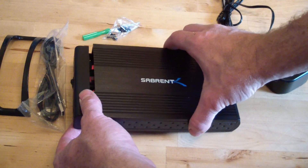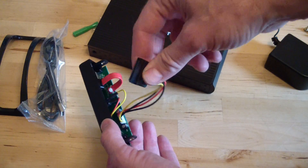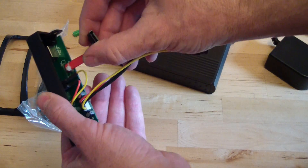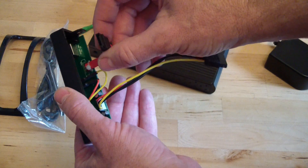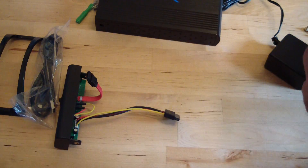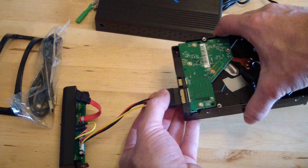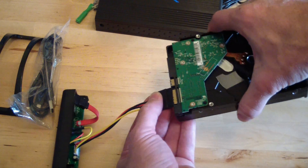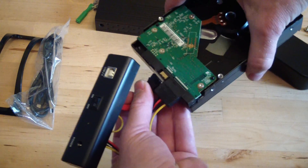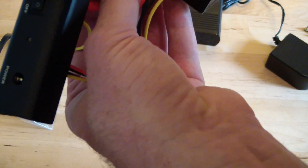So basically, real simple — you pop the thing open. It's got a power cord that hooks up to the power connector on your hard drive, and it's got a SATA connector that goes to the SATA part of your drive. Ideally you'd want to have an anti-magnetic wrist strap on, making sure that you don't short anything out on the hard drive. So you just plug in your power and plug in the SATA connector.